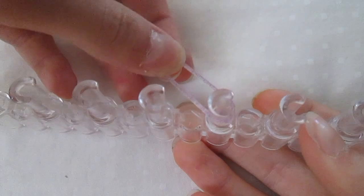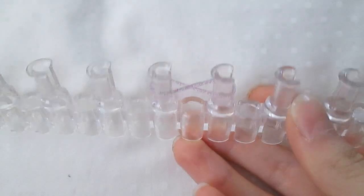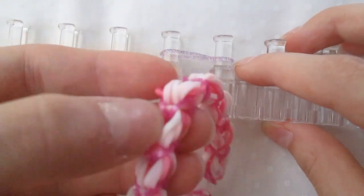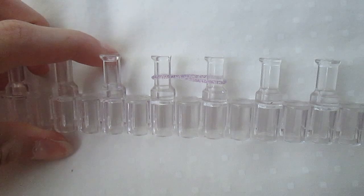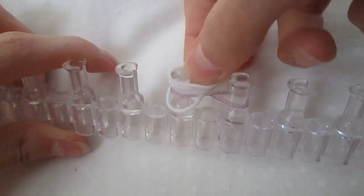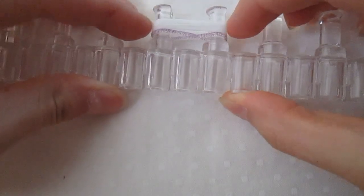You start off by taking your connecty thingy color and twisting it. And then you take four bands for your next color — four bands for this little thing. I'm going to be using all the same colors so it's easier for you guys. Starting off with white, so four white. Put them all on there.